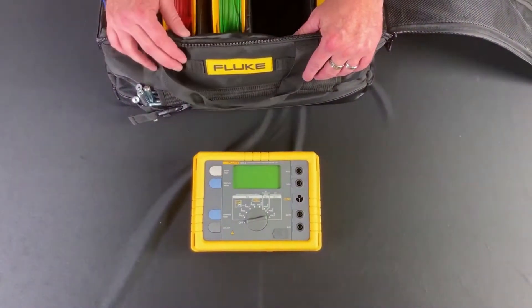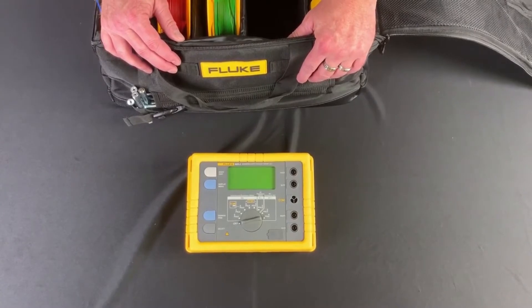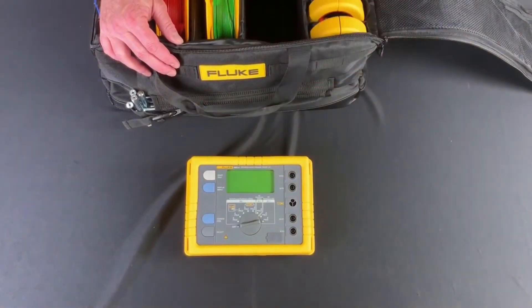This meter here is designed to do your stakeless measurements, your fall of potential, your selective measurements — everything you need to do an Earth Ground resistance measurement.